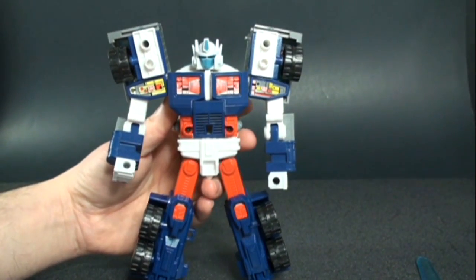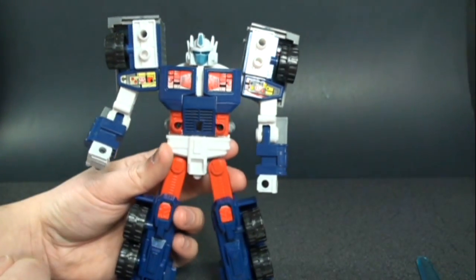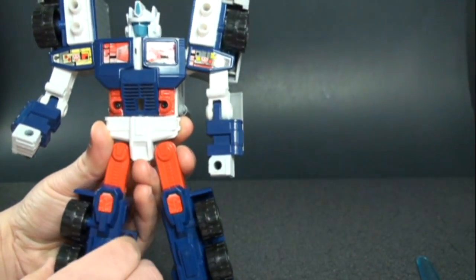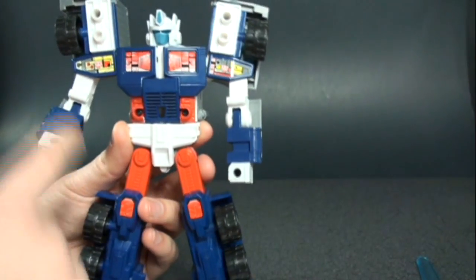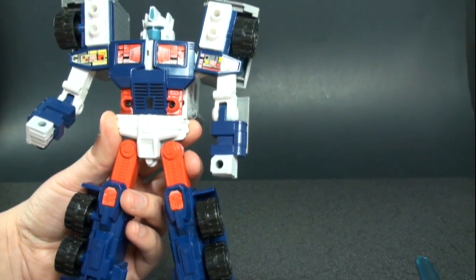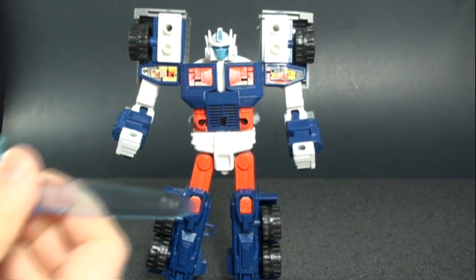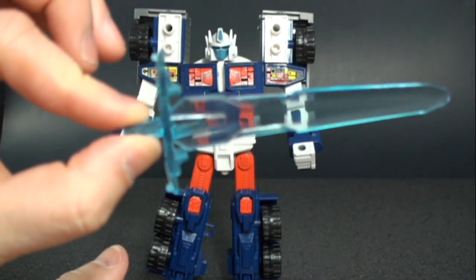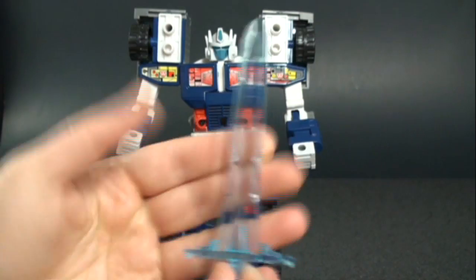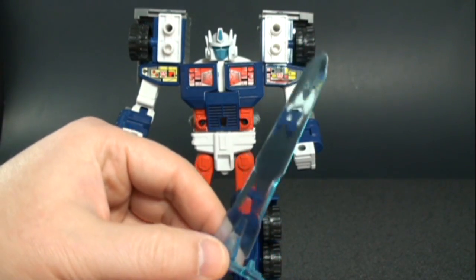Flip up his head, rotate it around, and you have Ultra Magnus fully transformed — great head sculpt, love the coloring. You don't have the chrome piece like the reissued version, but I'm fine with that. I do like the look of the blue there. You do have the same sticker with the matrix, which I kind of think of as a precursor to Ultra Mammoth in a way. The stickers here are exactly the same as what we got with Prime.